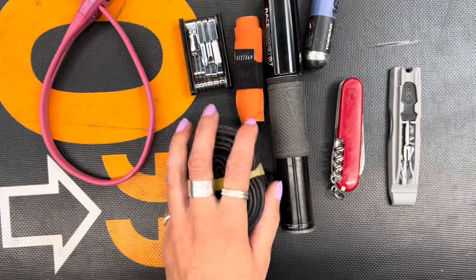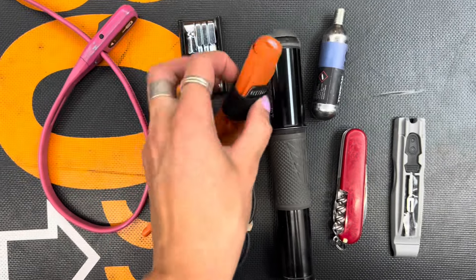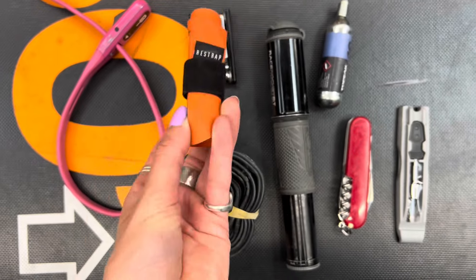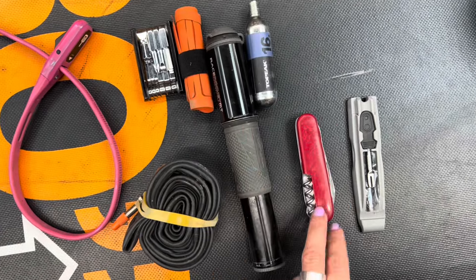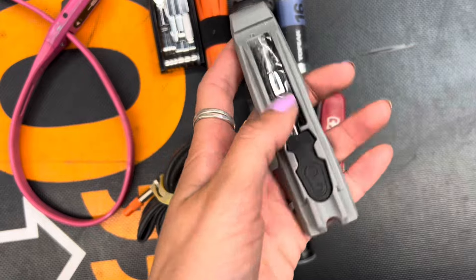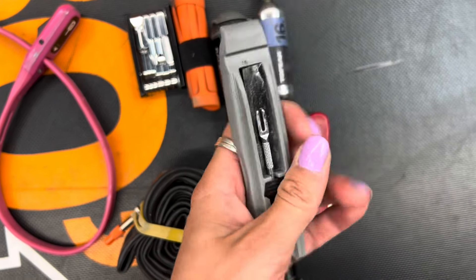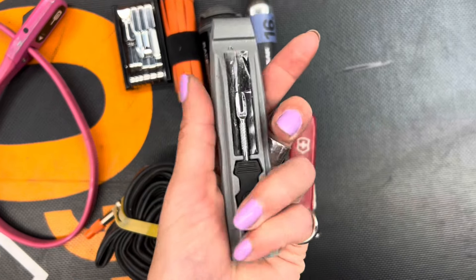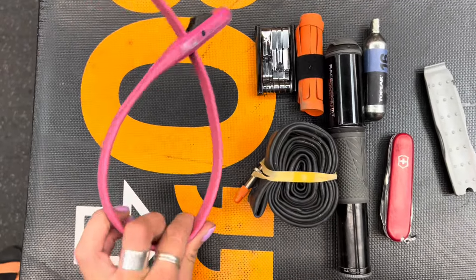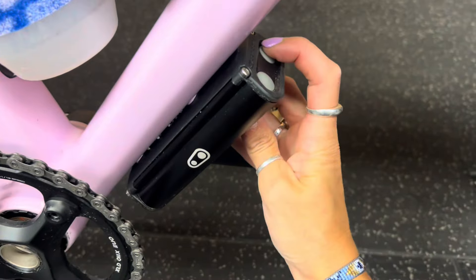Moving on to tools — this is kind of what I carry every day on a gravel ride anyway. A nice Crank Brothers tool, dead light. A Restrap tire boot which is cool — they've got glue in there. Pump, spare CO2, Swiss Army knife. This is a great little tool — it's a tire lever as well as a plug and plunger from Crank Brothers, packs down into a tire lever which is great. And I always carry my Hiplok lock because you never know when you're going to have a cafe stop.